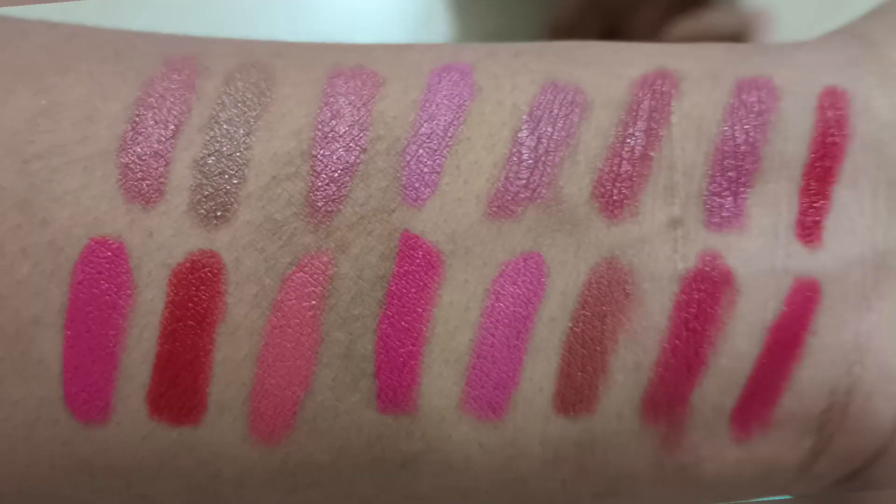I highly recommend this product. I will show you the product in this video. I will show you the name of the Micro Shades and I will show you my name.